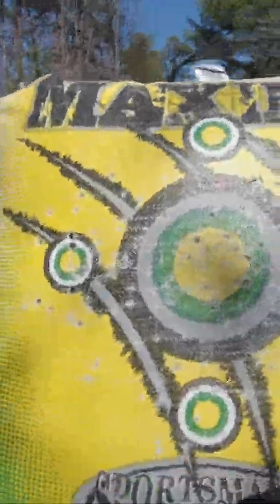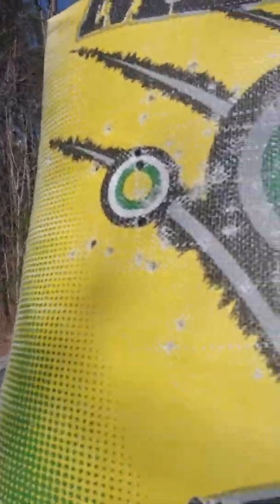This here's a good target I bought the other day — it's a Maxima. It's the Sportsman's Warehouse brand. The thing I like about it is I like to shoot a lot of 3D targets, but I also like to shoot bag targets because I get tired of pulling arrows from 3D targets sometimes.